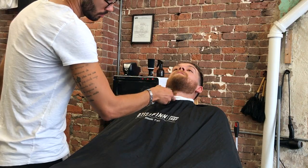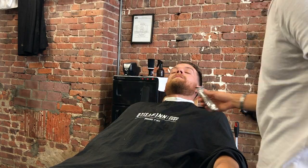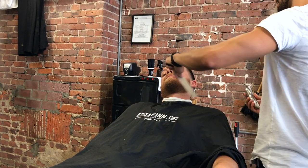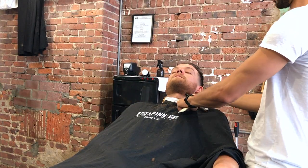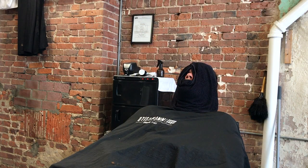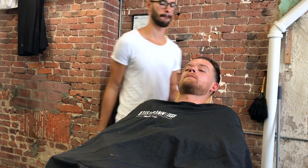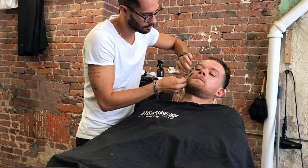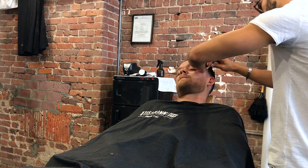Now we're going to trim the beard. The client didn't want anything fancy — all he wanted was to shape the beard around and do a number two all around. I like to create the lines before I trim. Just going over it with the number two guard. Now popping in the hot towel to get the client's face to sweat a little bit, get some natural oils to rise from the skin, and I use that to cut the hair. I don't use any shaving gels. I did not do a straight razor on the neck — client didn't want it.